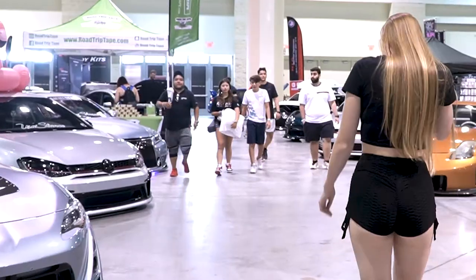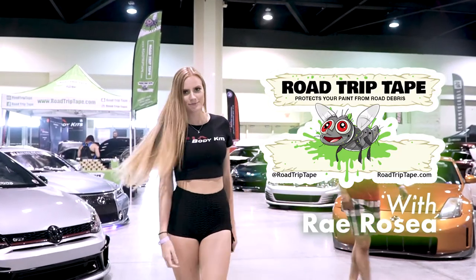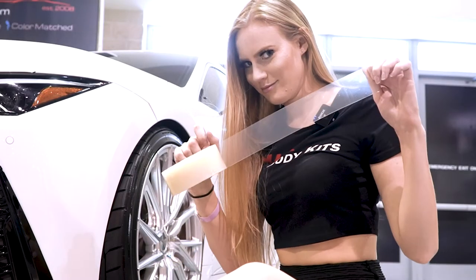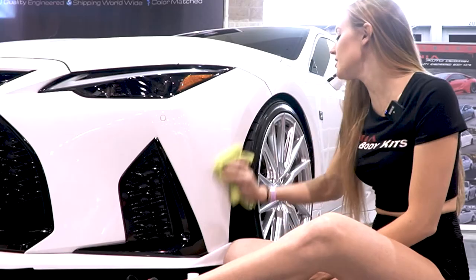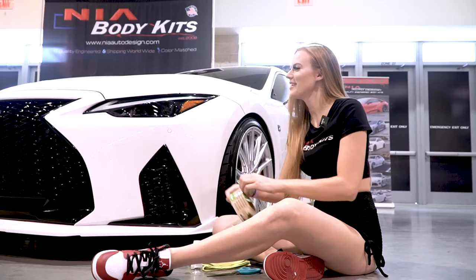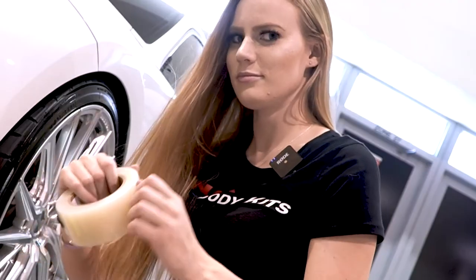Hey guys, it's Ray Rosé here and today I'm going to be showing you how to apply road trip tape to your car. I'm going to be doing the regular strength tape for today and I'll show you all how to do that.